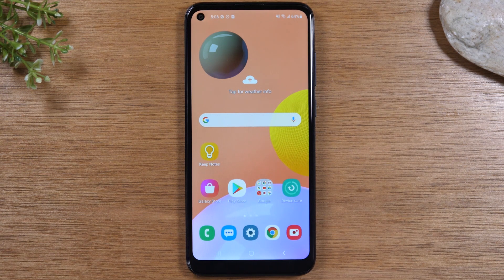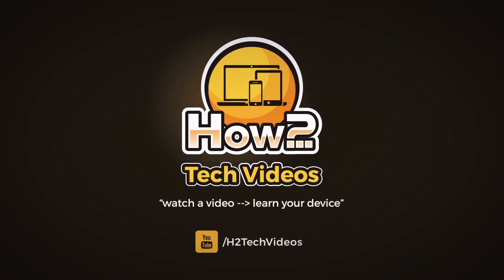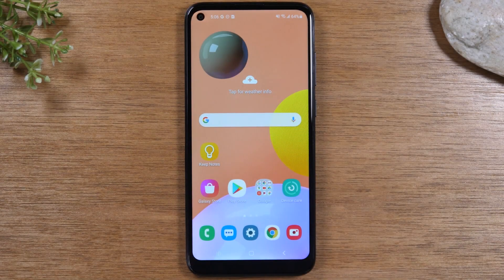In this video we're going over tips and tricks on how to improve your battery life on the Samsung Galaxy A11. Hey everyone, thank you for joining us today.